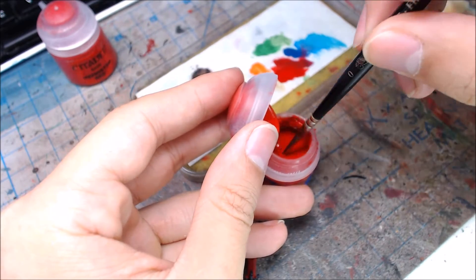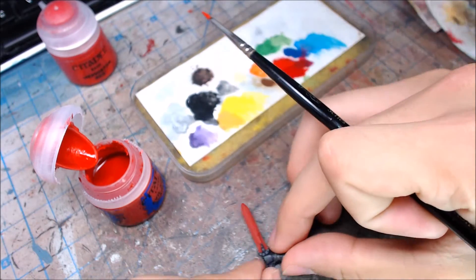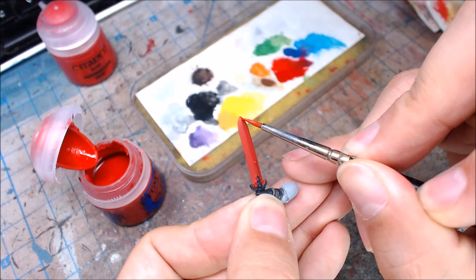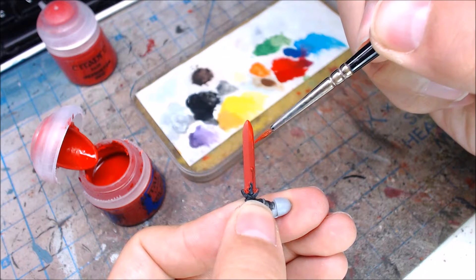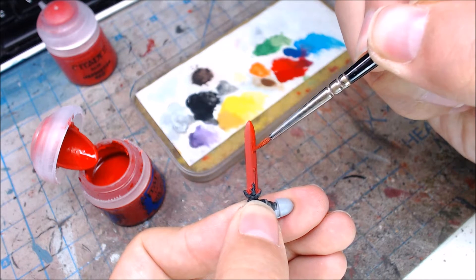Usually two or three coats of red should give good coverage, but if you need to add a third or fourth, please do so. Instead of having you watch the paint dry, I'll go ahead and add the two or three coats and we'll be back in just a few seconds. Okay, so we've got a pretty nice coating of Mephiston Red on this sword.